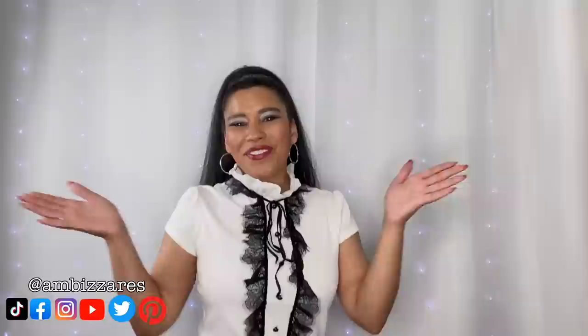What's up gorgeous people? It's Amber. Welcome back to my channel. So in today's video I'm going to share with you my tips and tricks for walking in heel-less heels.